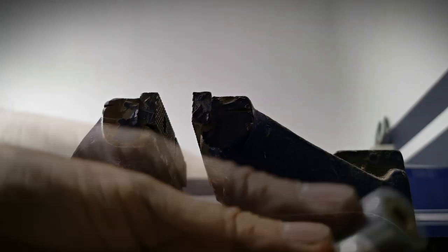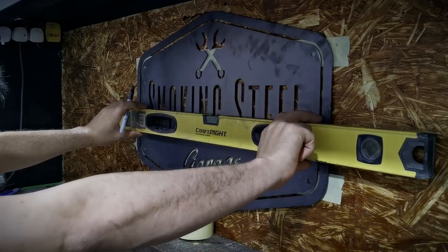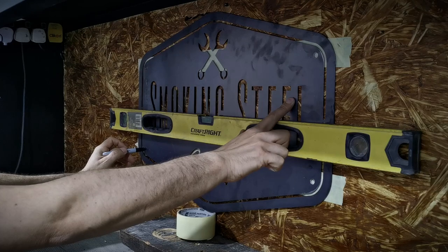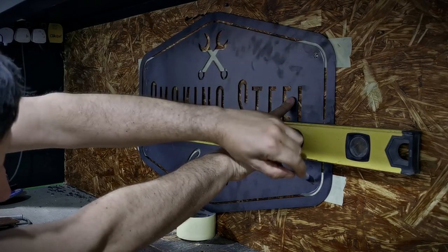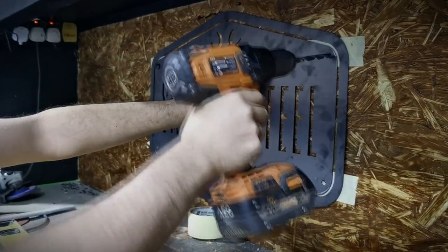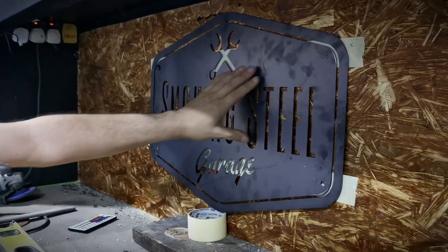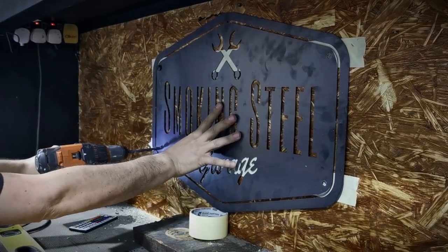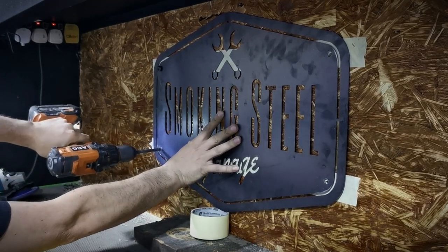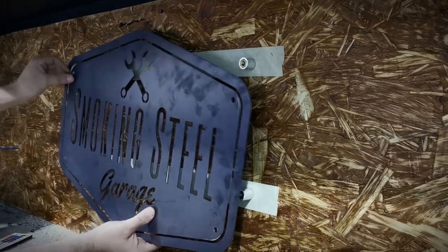For the other side we simply did the same but used M8 nuts. It was like the fabrication gods were smiling over me — such a simple fix after about two hours of procrastination figuring out how to do it. Breaking out the spirit level we made sure the sign was straight, marked out the holes, then just pulled out the drill, held the thing in place, and drilled the holes.